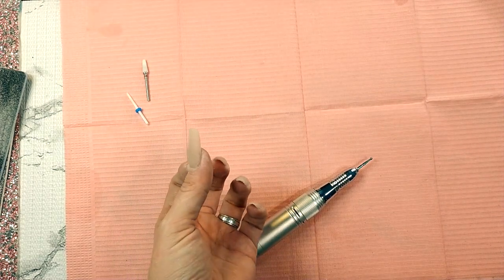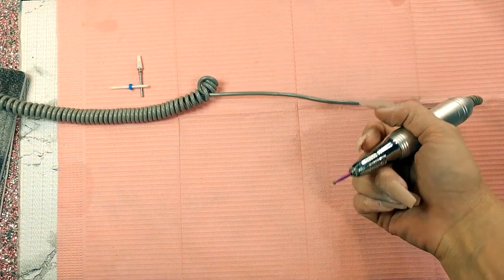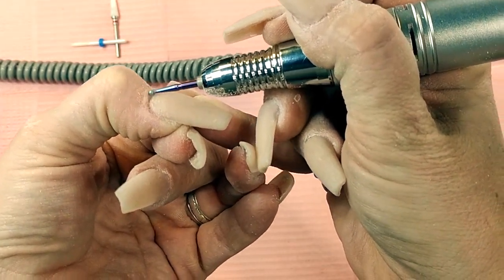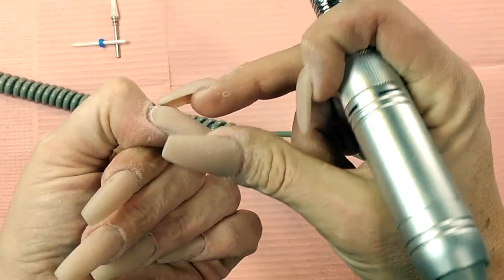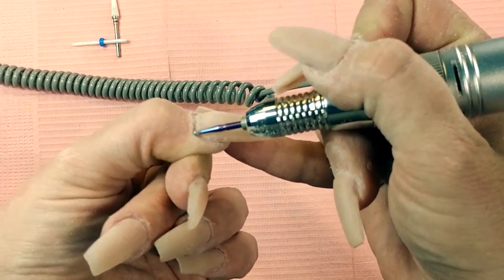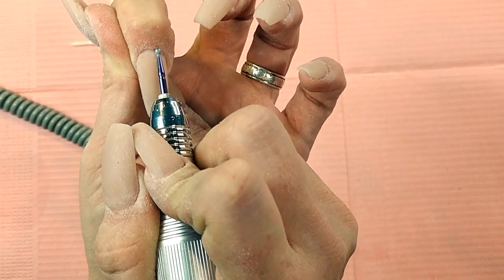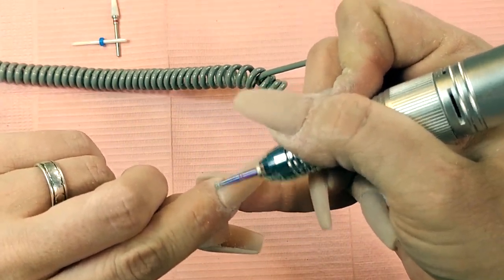I've done most of my filing — what I haven't done is seal the back, which is what we're going to do now. On a low RPM, take that ball bit and run it along the back. What you're trying to do is create a flush, level surface back here so it actually ends at your nail bed with no acrylic near your cuticle. Run it all the way around with that ball bit — that's what sealing is. Do that for every nail, then buff so there's no ridge.